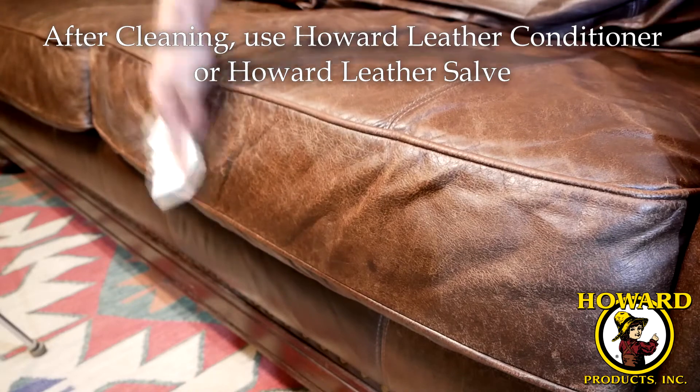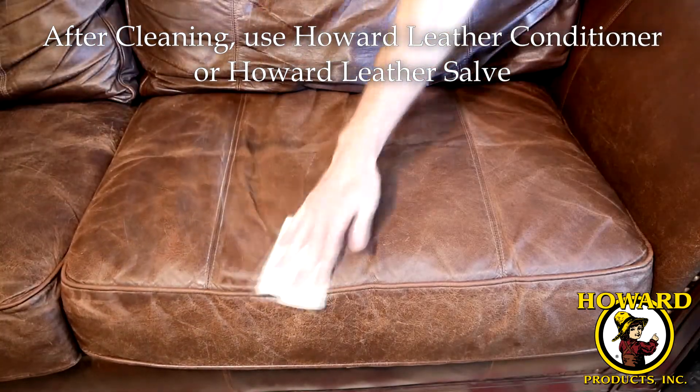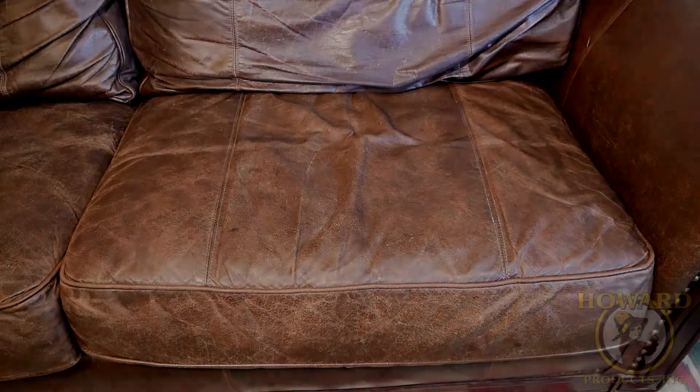After cleaning, use Howard Leather Conditioner or Howard Leather Salve. Leather Cleaner works best on smooth leather. Do not use on suede, nubuck, or aniline leather.